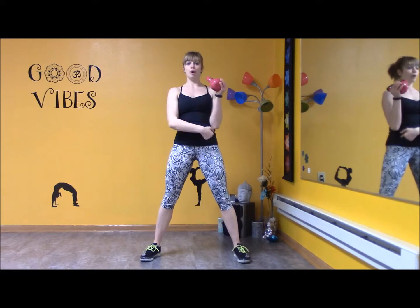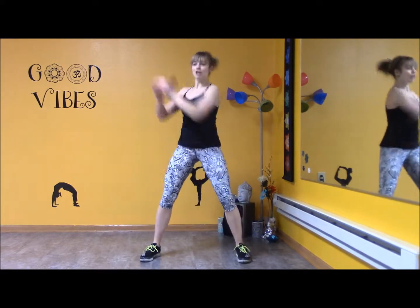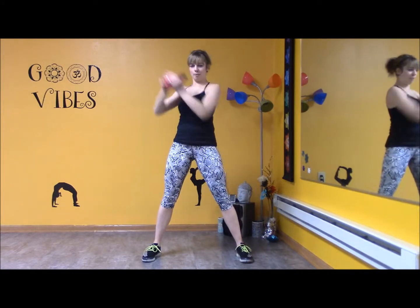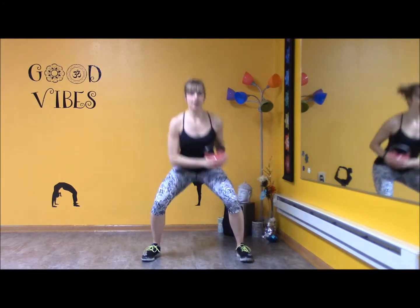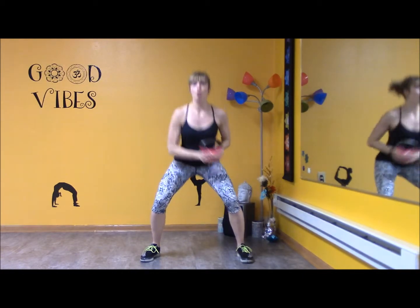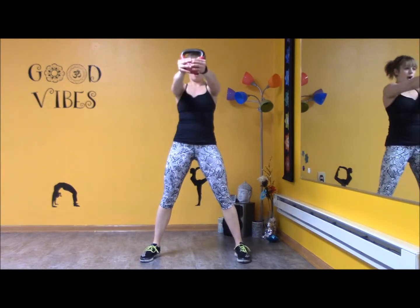Alright, are we ready? In four, three, two, one. Counter — exhale — boom. Four more. Here's three, two, one. Center, front presses out.